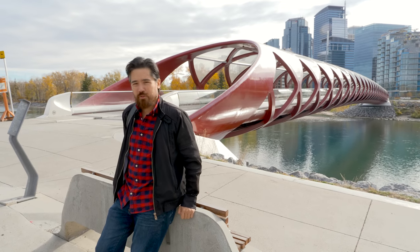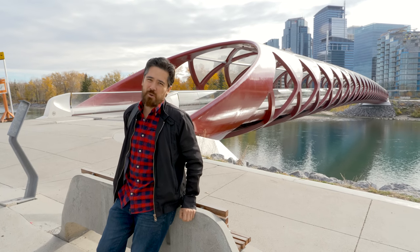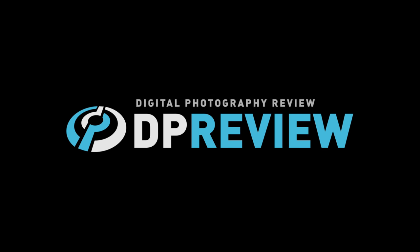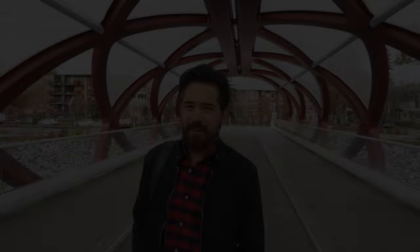We're in downtown Calgary. We're gonna head over the Peace Bridge and we are not gonna do a walk and talk through this thing — Welcome back Deep Year Review TV viewers. It's Chris Nichols here from Deep Year Review TV. As you can see we're doing a walk and talk through the Peace Bridge, so I lost that argument.